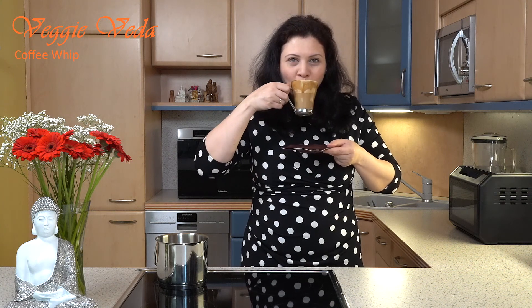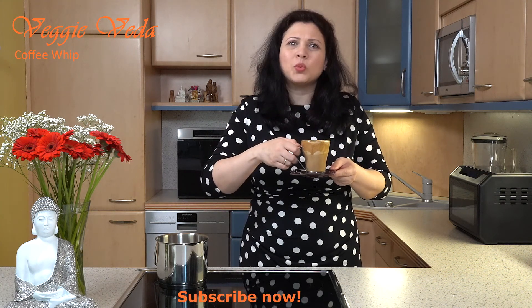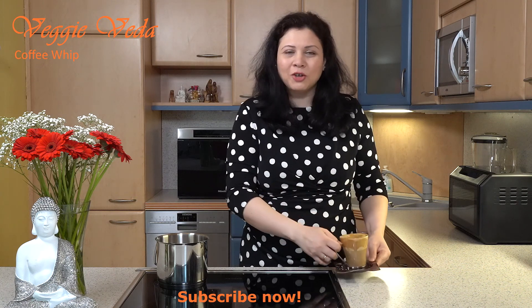It's really very very tasty — it's delicious and I love it! Just what I need on a cold rainy Saturday. Thanks for watching friends, like my video, share my video, and subscribe to Veggie Veda. Bye bye, see you soon!